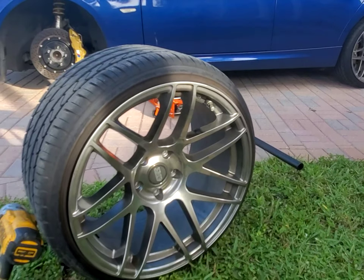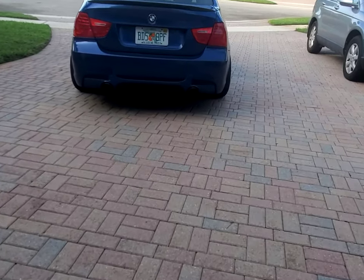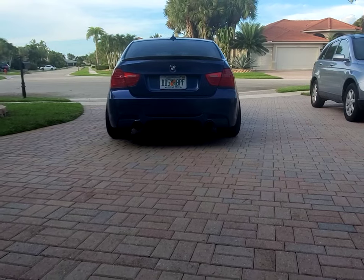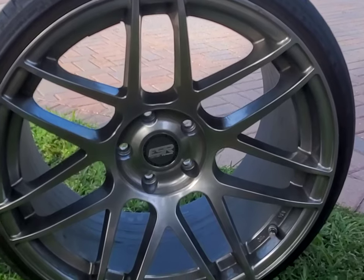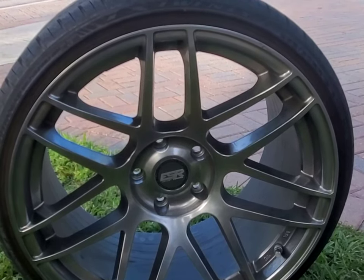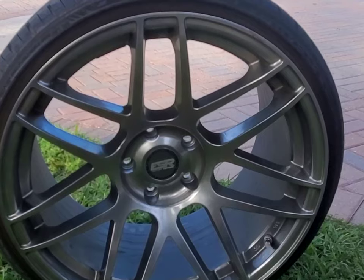They didn't have them, so if anybody knows someone with a nine or nine and a half in these, let me know. One thing I definitely love about the wheel setup is how the car looks from the rear. Also, these wheels weigh 20 pounds compared to the stock BMW wheels which weighed 30 pounds — so I save 10 pounds of weight on each corner.